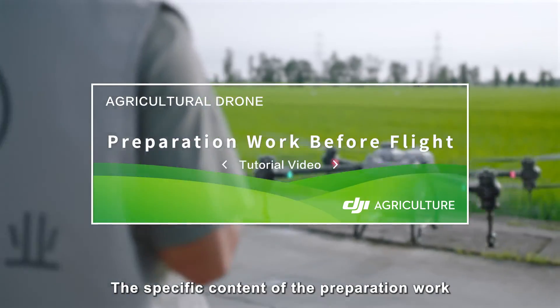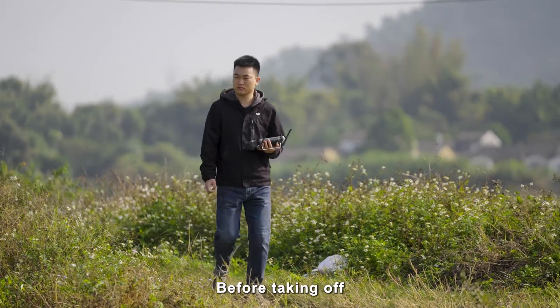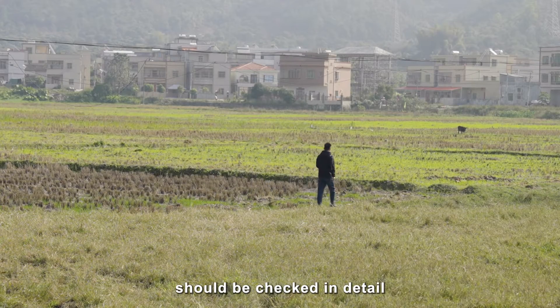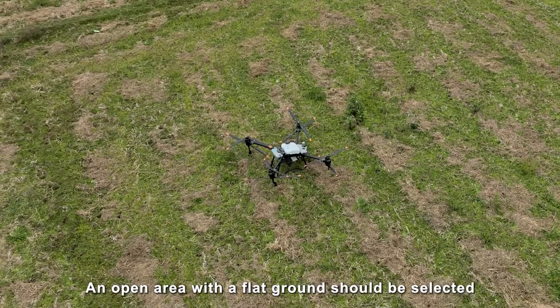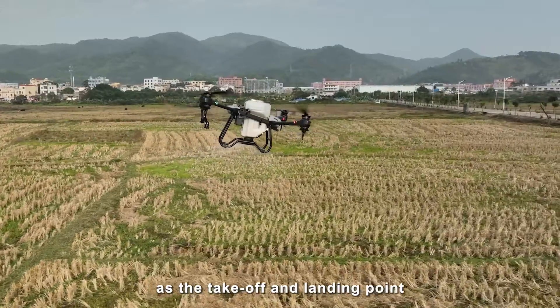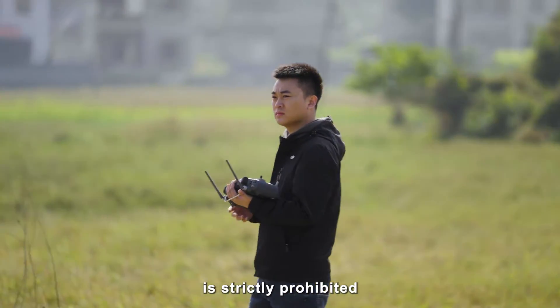The specific contents of the preparation work before flight will be described in this section. Before taking off, the takeoff and landing point and the flight area should be checked in detail. An open area with flat ground should be selected as the takeoff and landing point. Takeoff and landing on a road with crowded people is strictly prohibited.